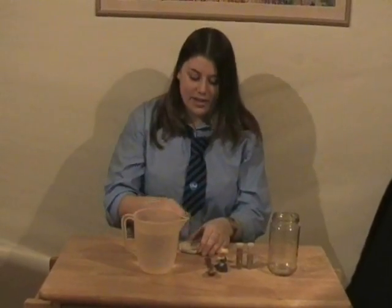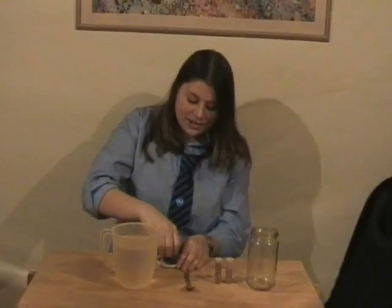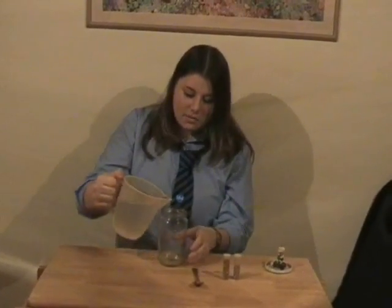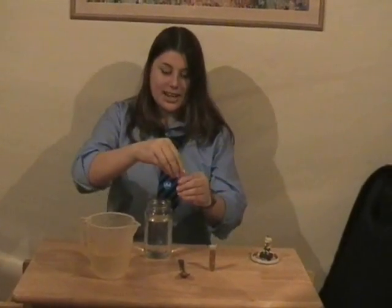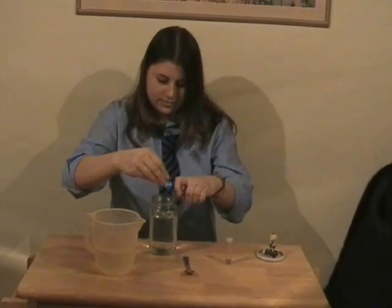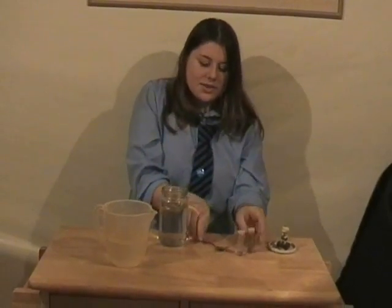Get the blue tack and put it on the lid. Now get your figure and stick it on the blue tack. Get your jar and fill it nearly up with water — not too far. Add some glitter and stir it with a spoon.